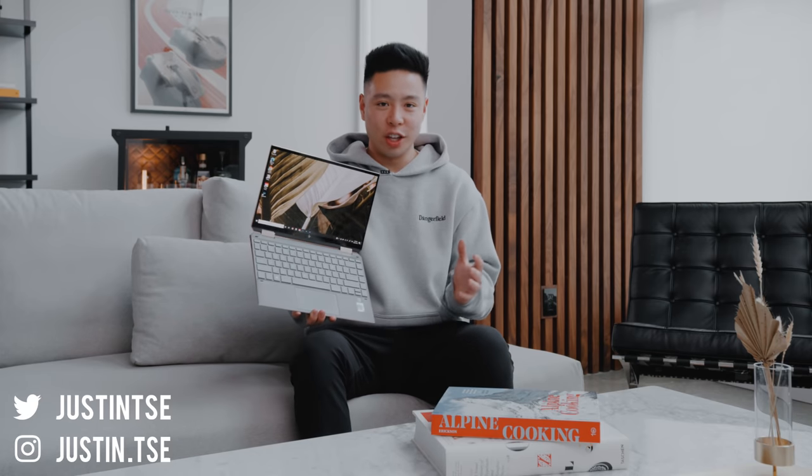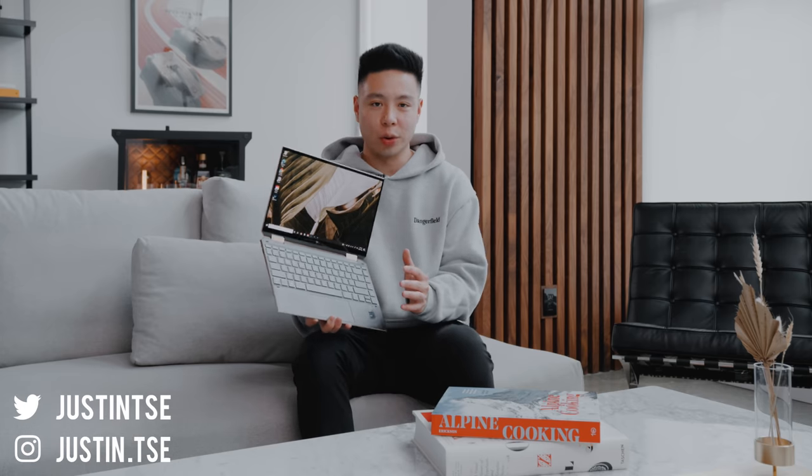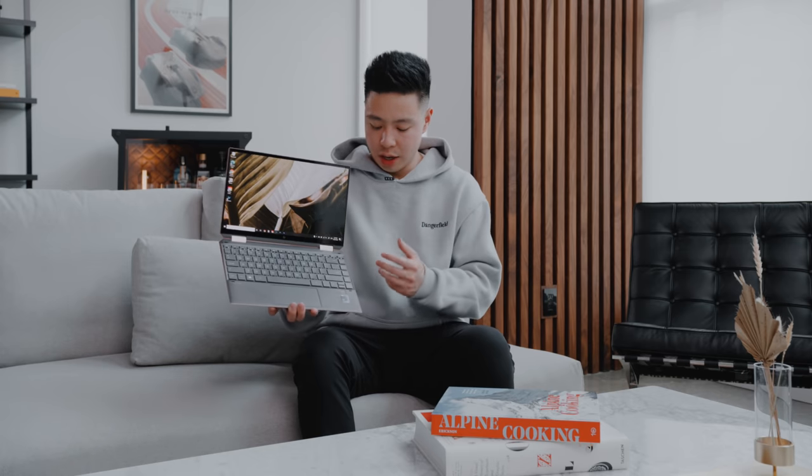What's going on everyone? It's Justin here and today we're taking a look at a computer that I believe really does check off the boxes in a lot of categories when it comes to a great display, a lot of power, a beautiful design that is also very durable, as well as security features and also the latest greatest technology in both the internals and the port design. I also want to give a huge thanks to HP Canada for partnering with me in this video.